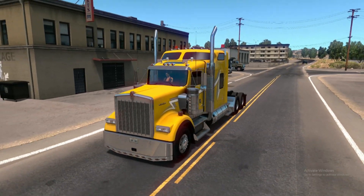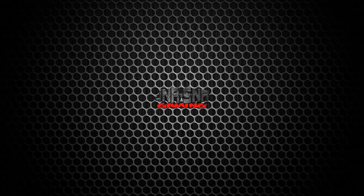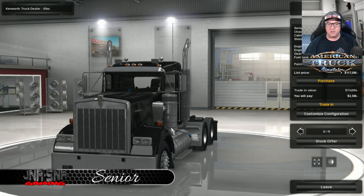In this mod review, we're going to check out GTM's Kenworth W900B for American Truck Simulator. G'day YouTubers, it's Senior here from Junior Senior Gaming, and today we're having a look at the Kenworth W900B by GTM.